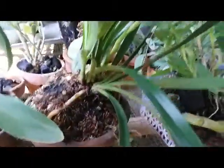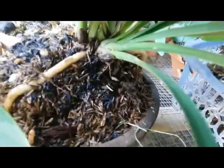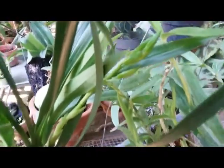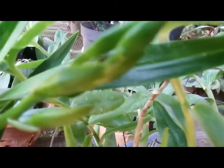Hello orchid lovers, this is my Cymbidium Golden Elf. I'm really glad to see this progress. I am having this one with one spike in bud.